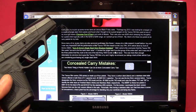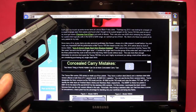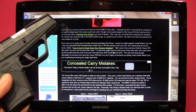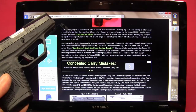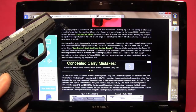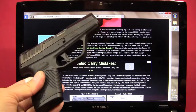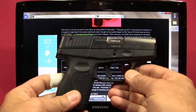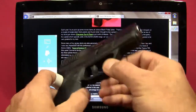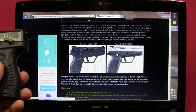The Taurus 709 Slim fell within the top three in that comparison. Guns and Ammo said it proved to be the test's best value, printed the single best five-shot group of the entire test, and was one of three pistols that made it to the end of the test firing 1,050 rounds. So I took their word on reliability and accuracy and ended up purchasing it.